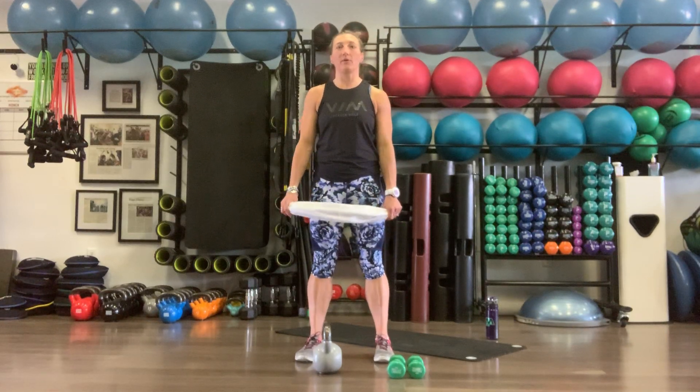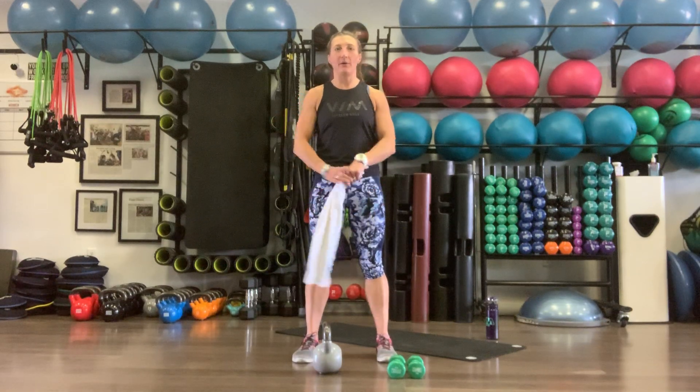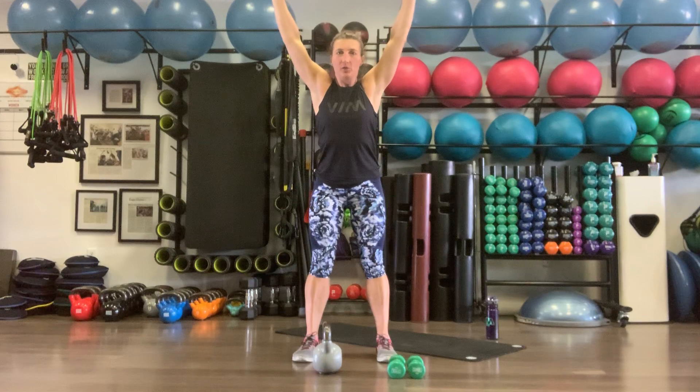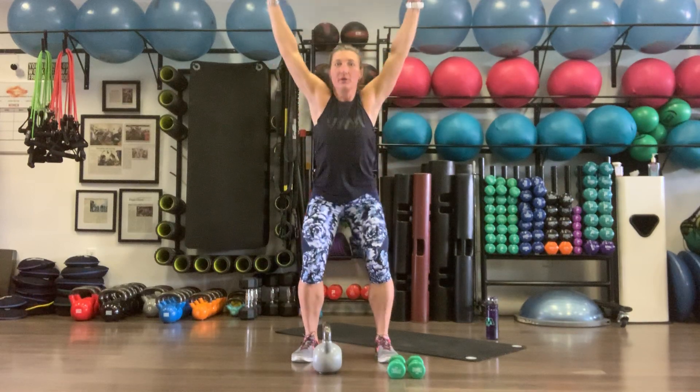Three rounds of this warm-up. We're going to start with overhead squats. Feet are going to be hip-width apart. Grab your towel if you have it, go straight up overhead. Hinge back — push your butt back to the wall and then sit down in that chair, keeping your arms and core nice and tall.